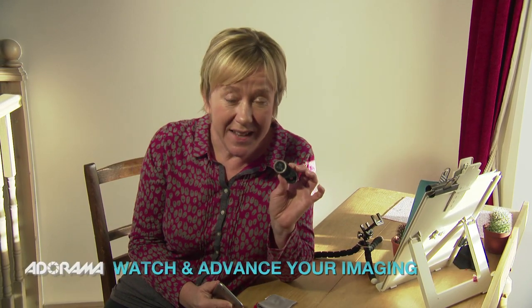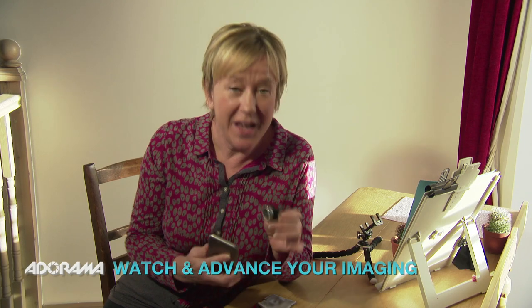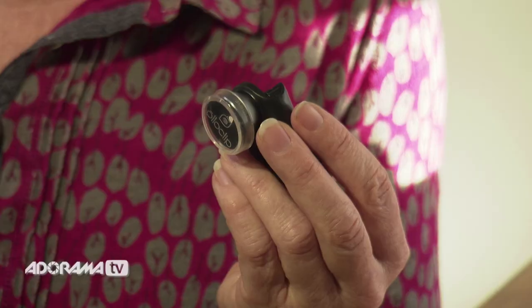Now you already know that the iPhone is a great photography tool, especially with all the apps available inside the software on the phone, but add that together with things like the Olaclip lens that you can put on the outside of your phone, and it's going to open a whole new load of creative possibilities.